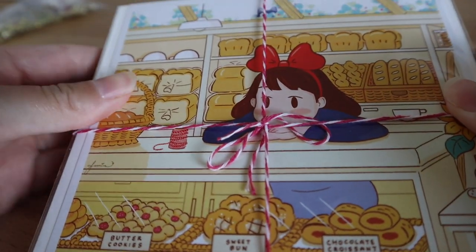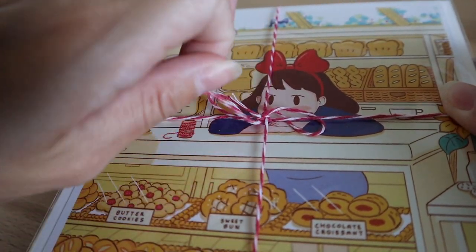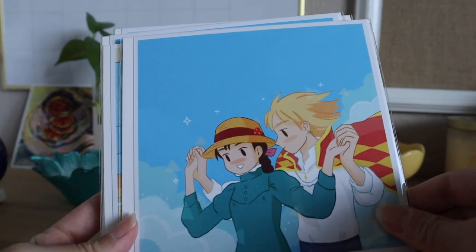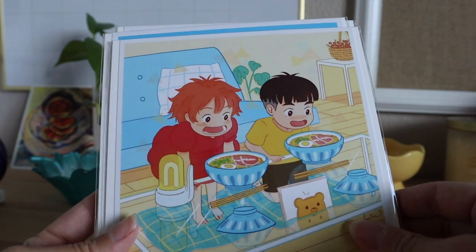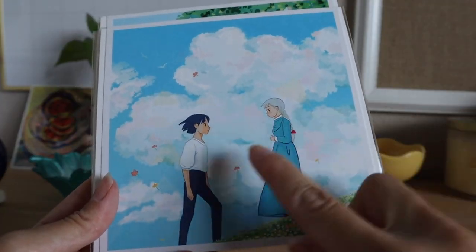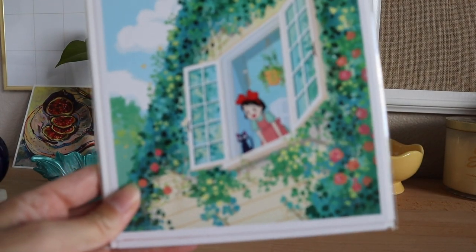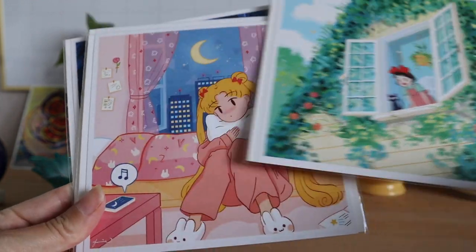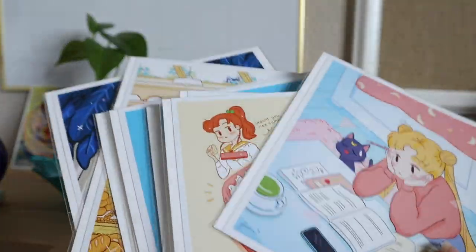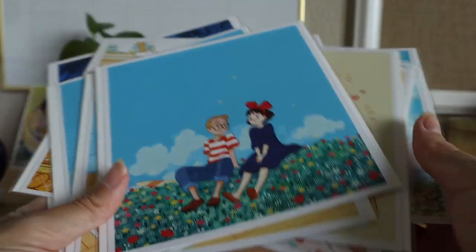These are the prints that I got — Studio Ghibli themed prints. I got Kiki's Delivery Service because I had to, I got Howl's Moving Castle, so cute! And then some more of Kiki and some more of Howl's. Then some more of Kiki — oh, this one's so pretty, I love how vibrant it is. And then Sailor Moon, of course. I bought a lot from her and I just really wanted something colorful and bright that would give me those same good feelings.